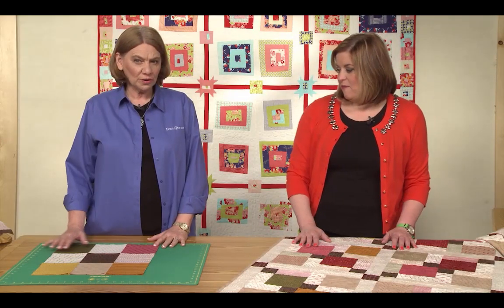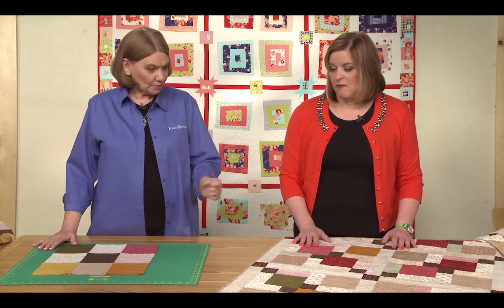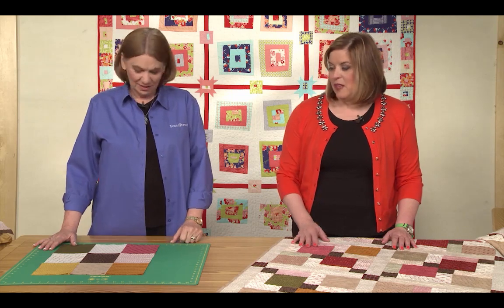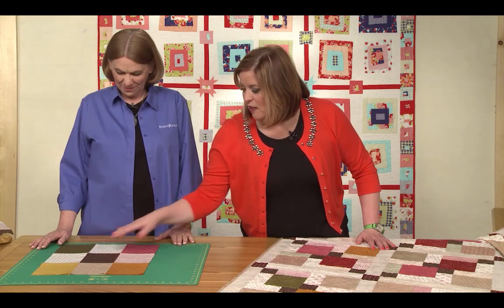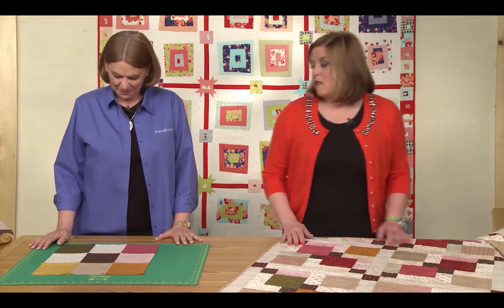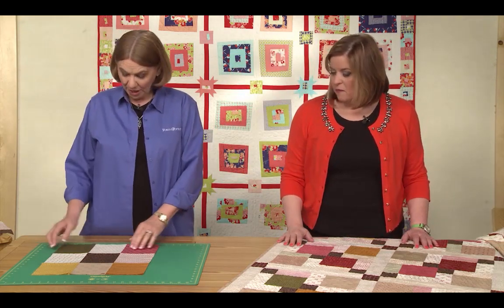So far we've showed you all quilts that use the charm squares just as they are, and this one's going to start out looking that way. You're going to put lights in these four places and then your darks go in the other five places. Once you have your nine patch,